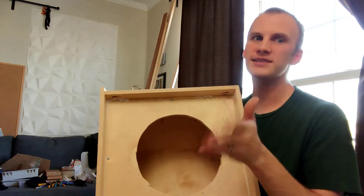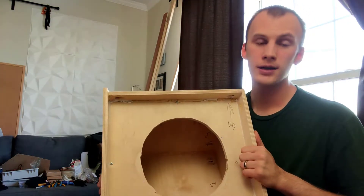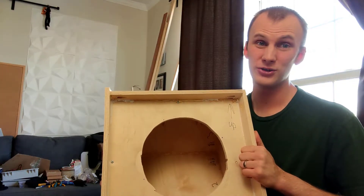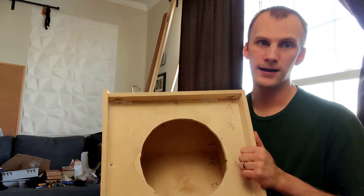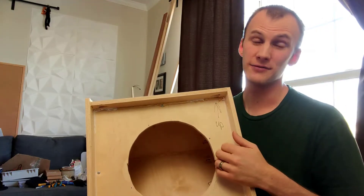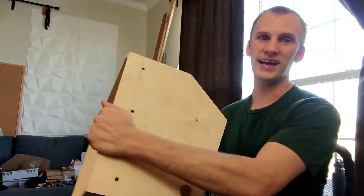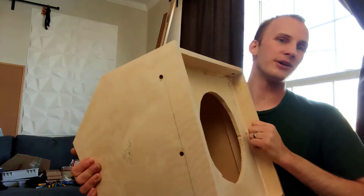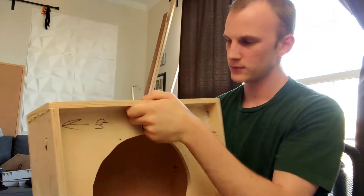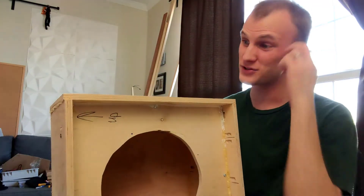So here are my next steps. I'm going to finish this out — prime it with some primer and Duratex it. If you're not familiar, Duratex is a speaker cabinet paint; it's really tough, good stuff. Before that, I've got to cut the handle out of the side, and on the other side I'm going to put a tripod mount so it can serve as a small portable speaker if needed, and it also kind of works as a handle.